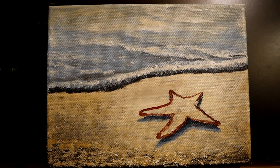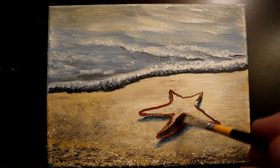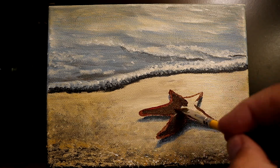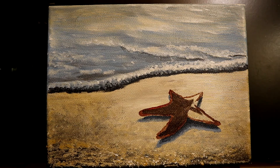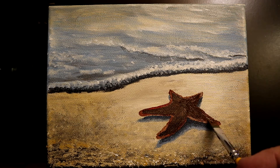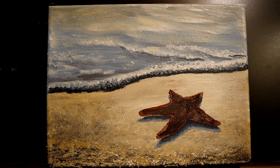Now I'm coloring in the starfish with a mix of mostly raw umber and a touch of red, giving me a nice dark base to work with. Then I'm coming back with some highlight passes.